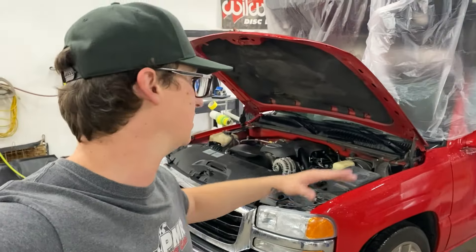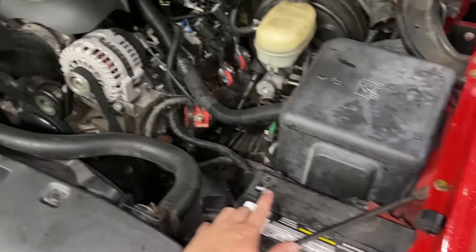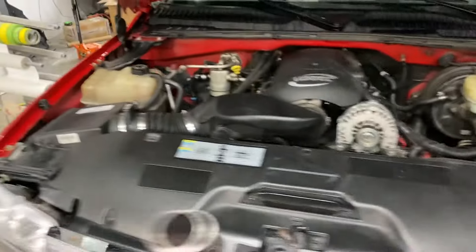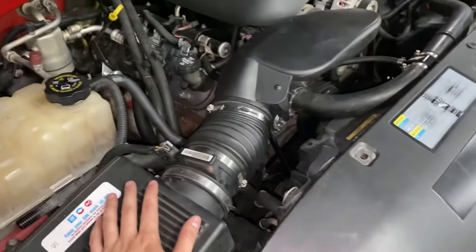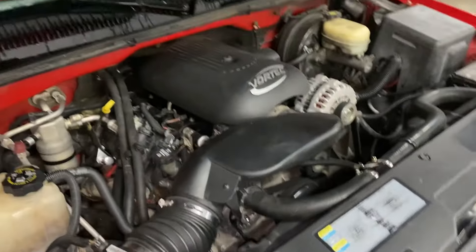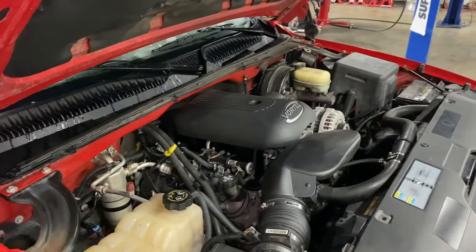I'm going to show you guys how quick and how easy it is to swap head gaskets on a 99 to 06 Silverado or Sierra with a 4.8 or 5.3. First off, I'm going to start by removing the battery, disconnecting a bunch of the electrical system, pull the air intake off, drain the coolant, stuff like that. But I'm going to jump to a time-lapse and you guys can see the whole process.